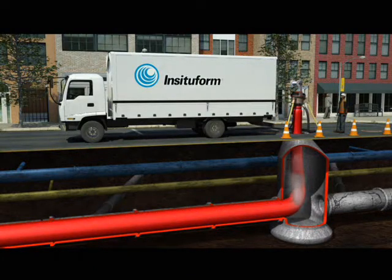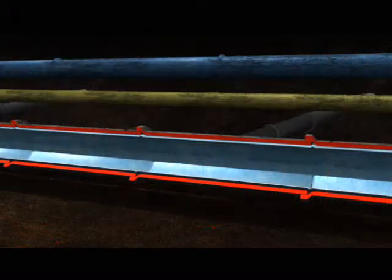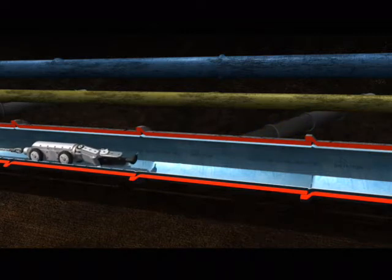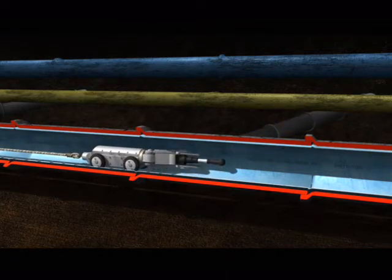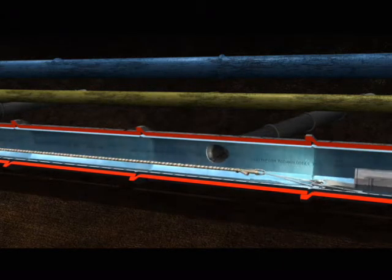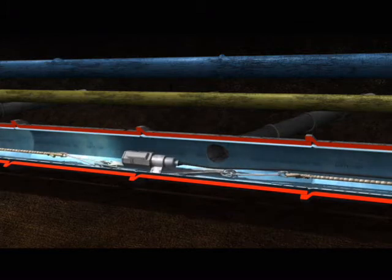The resin cures, forming a tight-fitting, jointless, corrosion resistant pipe within a pipe. Service laterals are then restored using a robotically controlled cutting device. Finally, the rehabilitated pipe is fully inspected by closed circuit TV.